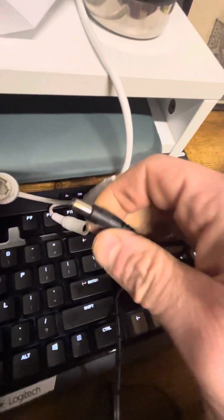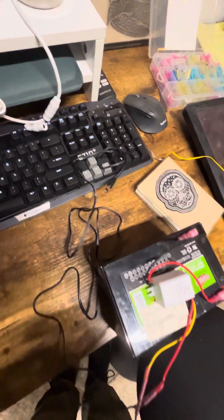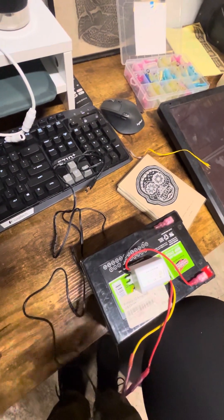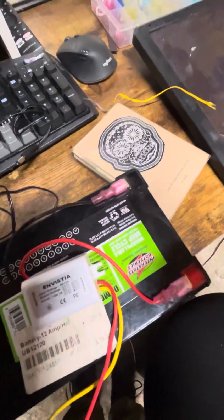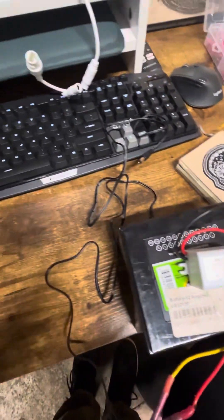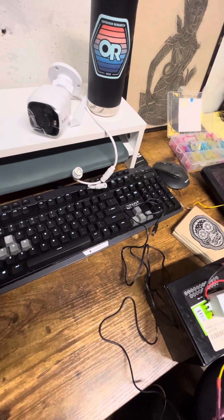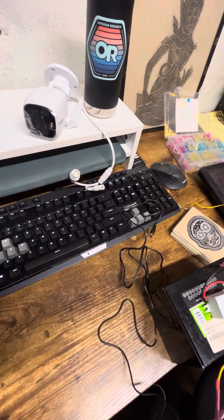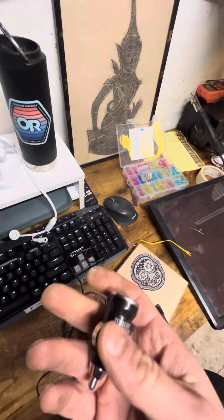I cut off the USB portion of the cable, split the cables a little bit, and then used some connectors — simply added my own connectors for the battery terminals, and it powered right up and has been running great.